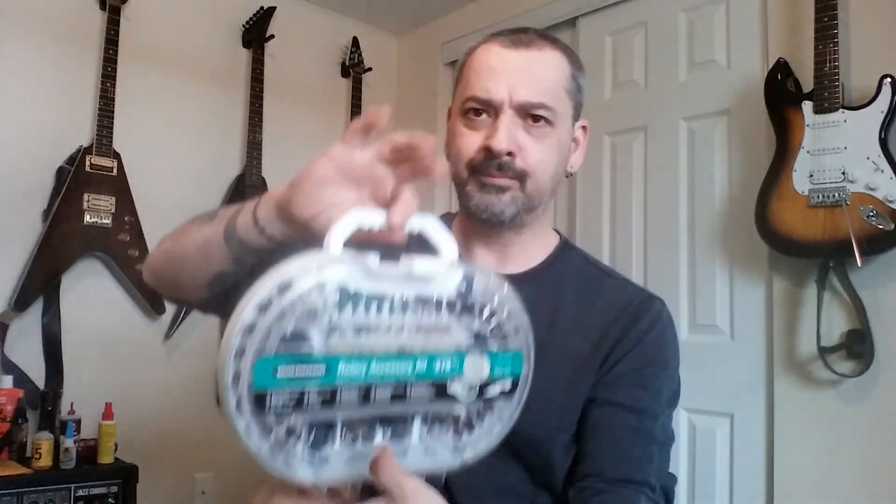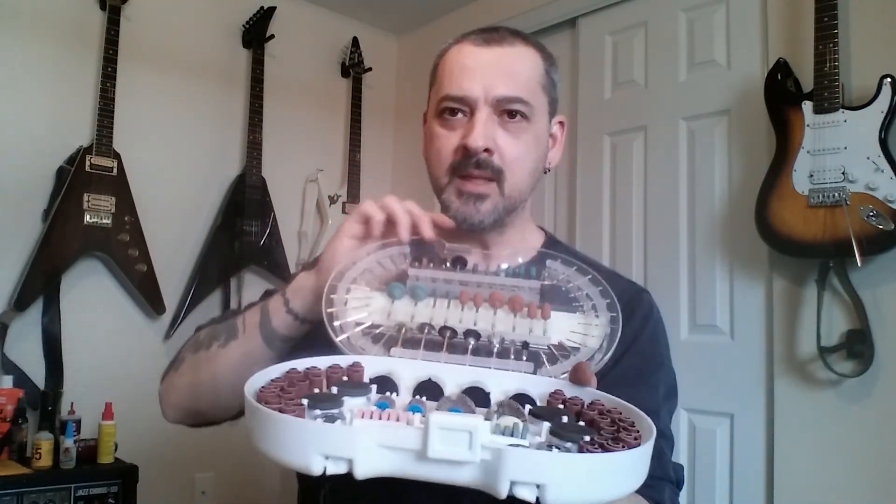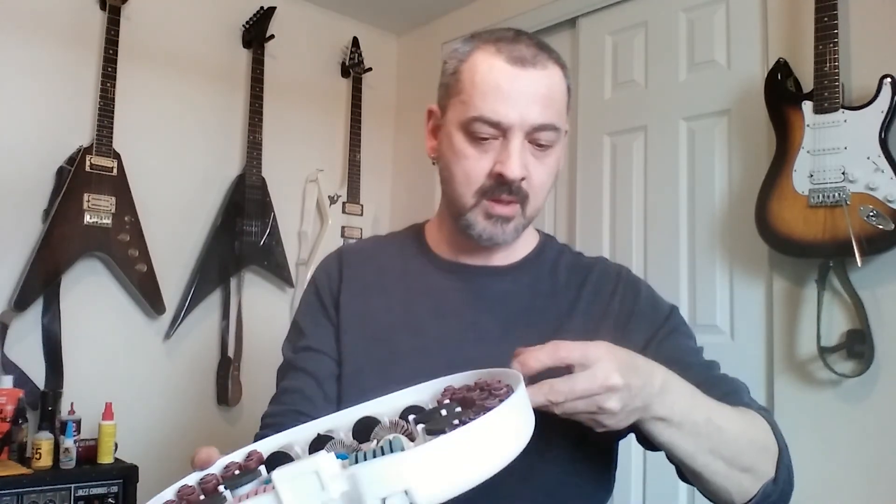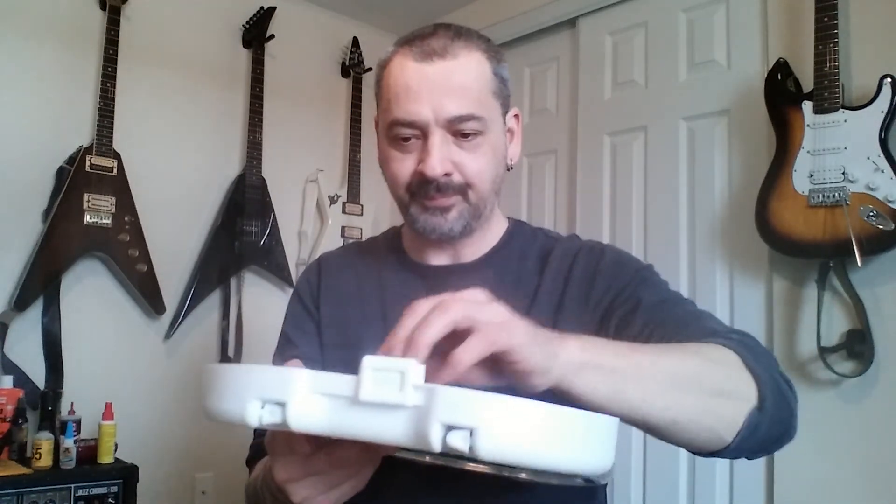I picked up a Dremel 276 accessory kit. It's got a little handle, and you can mount it onto the wall if you really wanted to. It's got compound, polishing, diamond bits. If you want to do whatever you need — it's got little drill bits, especially when you're working on guitars. Your discs, your sanders, polishing, buffing wheels, and whatever these other things are.